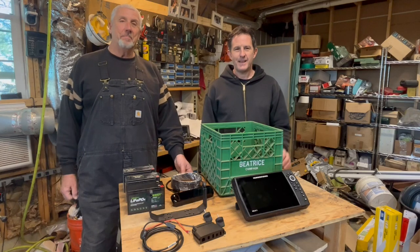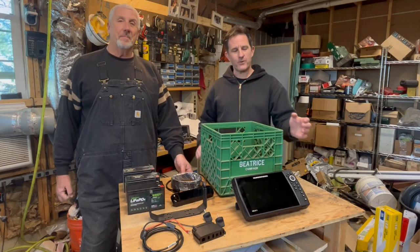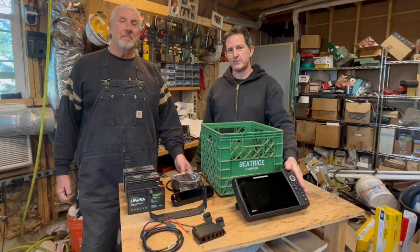Hi, I'm Lou. And I'm Jim. We're going to build an ice conversion kit for a Humminbird Helix 9 fish finder.